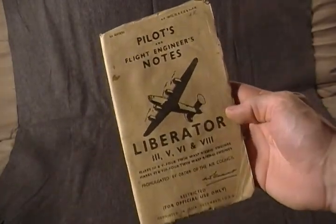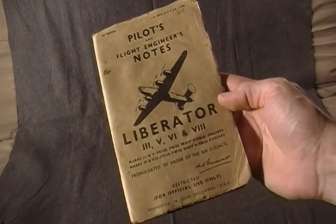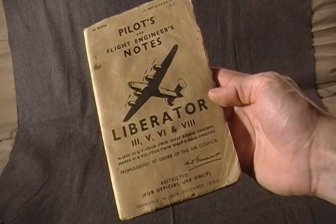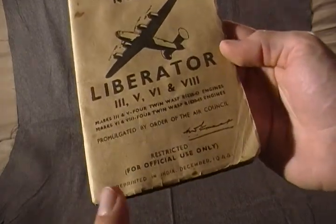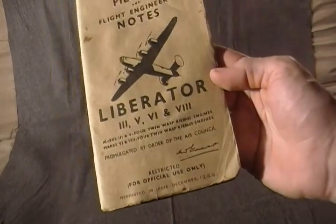Pilot and flight engineer notes, training manual for World War II, for the Liberator Bomber. As you can see at the bottom here, it says printed in India, December 1944.